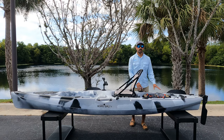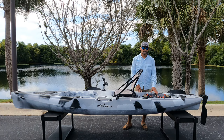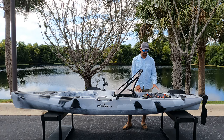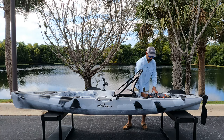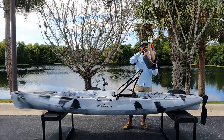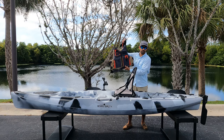Moving on to the rear of the kayak, you'll notice it features a very large rear tank well. It's very good for storing medium-sized coolers, tackle crates, and safety equipment. For example, we have an Onyx life jacket, which we now carry on our website — go check that out if you need one.